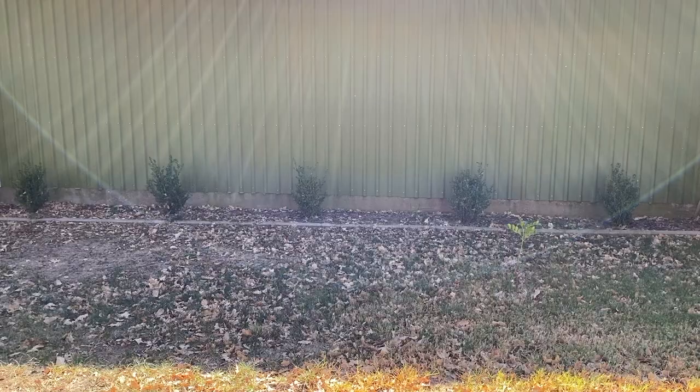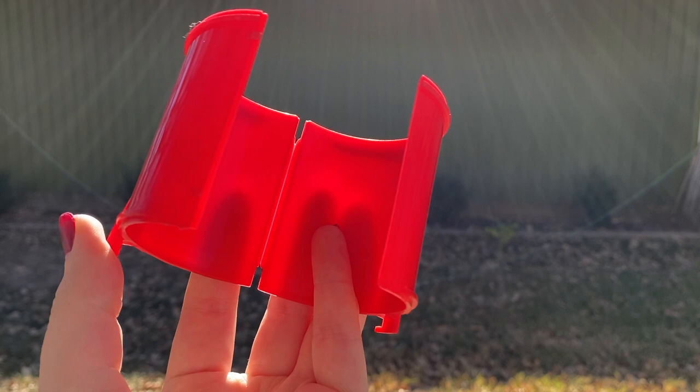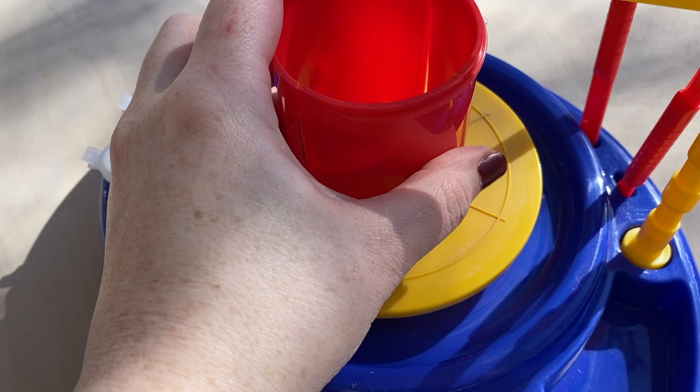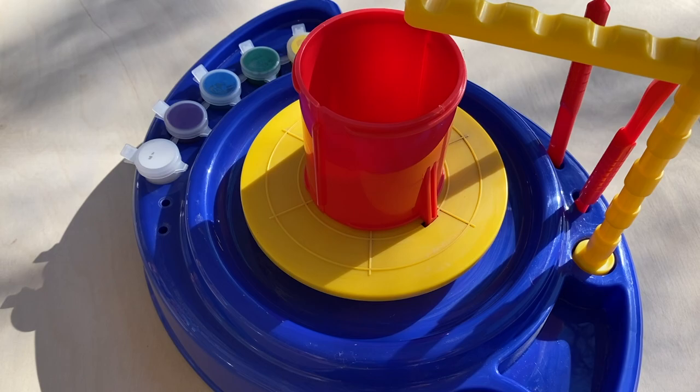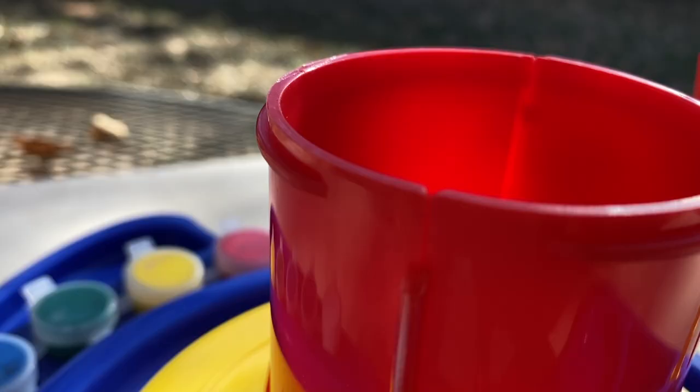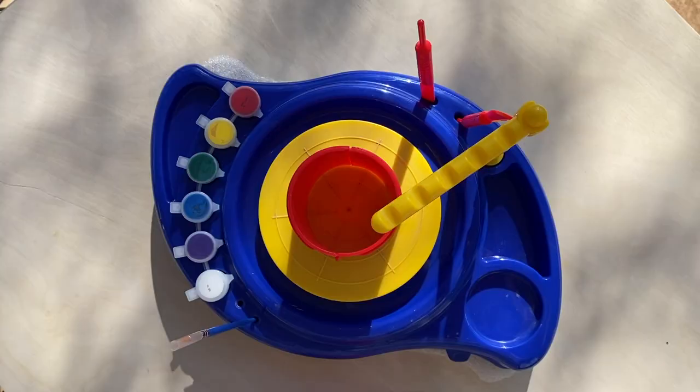There's also this weird little clampy type thing that's supposed to help you form the walls. It kind of just hooks onto the wheel like this, and then you take your well maker and stick it in there. Then you take that out and put the widener in, and it's supposed to give you quote-unquote the perfect pot. I don't know about that, but here it all is put together.